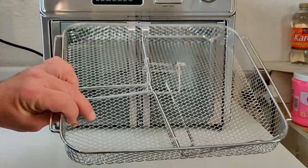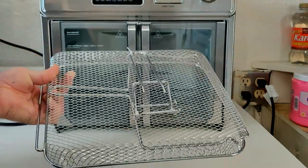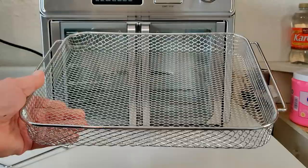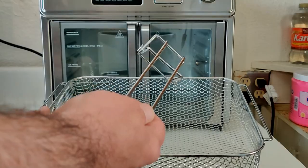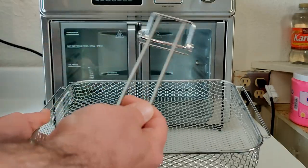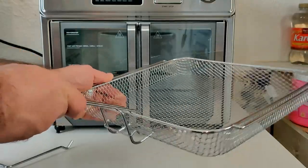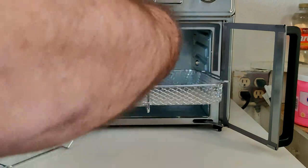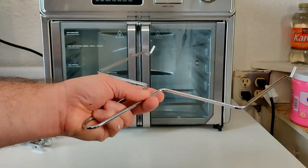Also included is an air fryer basket, a handle for the rotisserie, and a handle to help remove the air fryer basket. Here's the air fryer basket and its little handle — you can optionally use the handle, but I personally just use oven mitts and pull the tray out. You could hook it together and insert it in and out of the oven if you prefer.